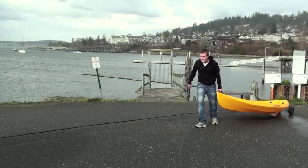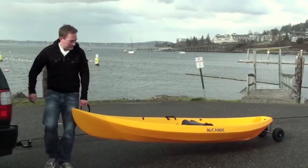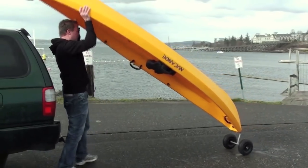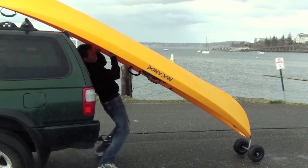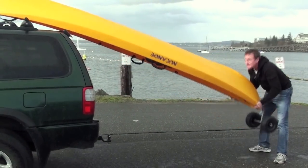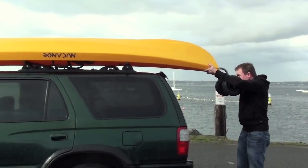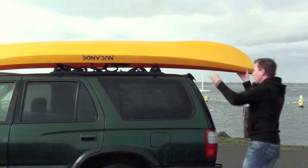Another great thing about this cart is it enables you to load your new canoe on top of a vehicle all by yourself. All you have to do is turn the boat upside down using the cart as your pivot point, lift it up overhead, set the bow onto the crossbar of your vehicle — and this will work for crossbars that are perpendicular to the vehicle or parallel. Once you've done that just walk around to the stern, lift up, slide forward, and away you go.